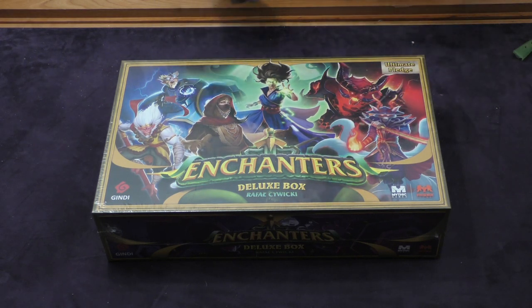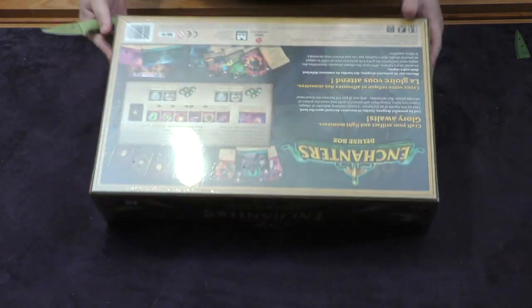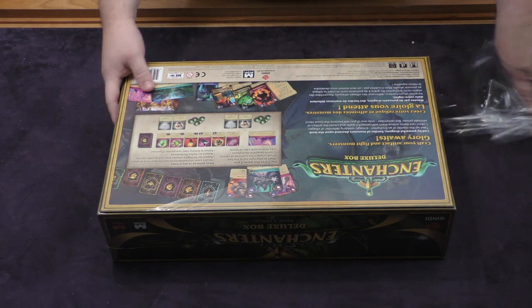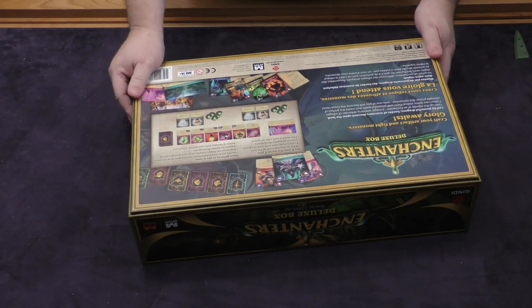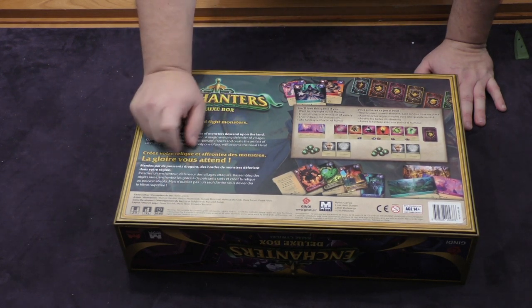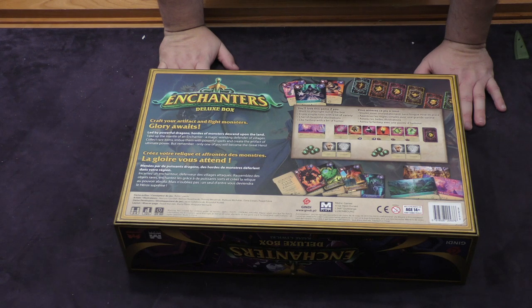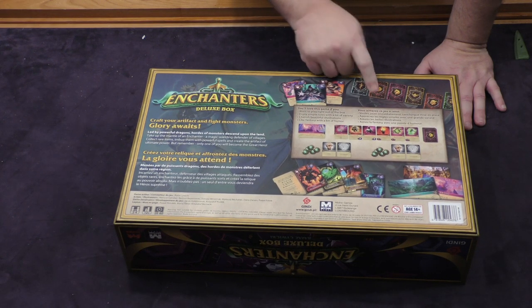Let's go ahead and get the cellophane off. We'll flip this over and cut a little on the side so that comes off. We can look at the back of the deluxe box here — it has English and French. Two to four players, ages 12 and up, 30 to 60 minutes per game, which is about average depending on how many people you have playing.